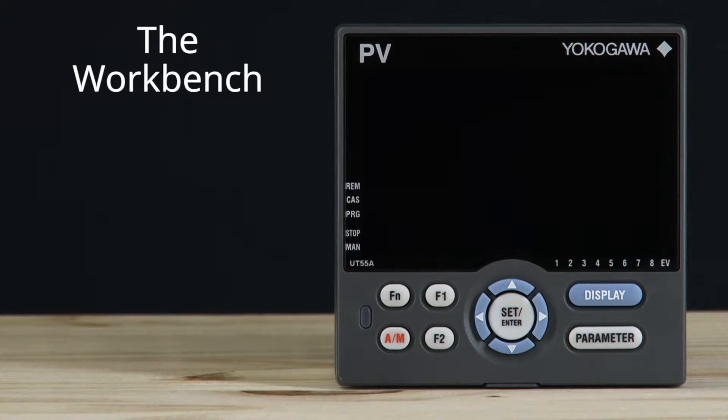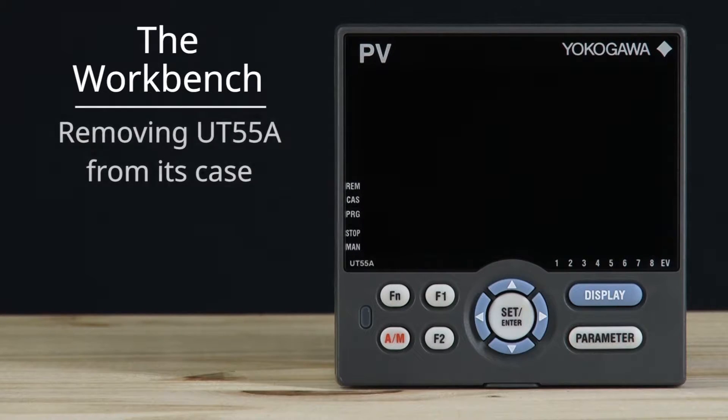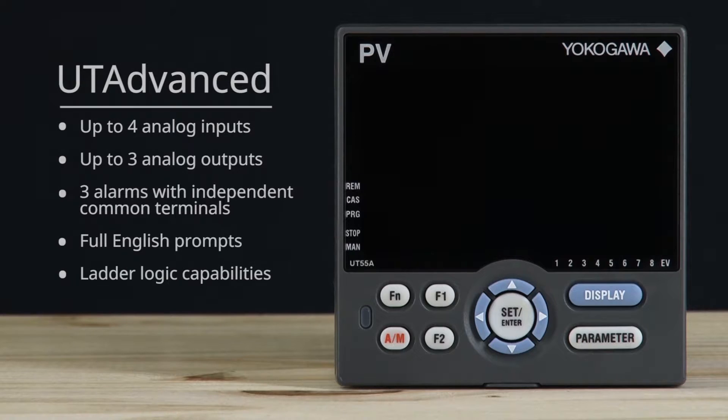Hey everyone, today on the workbench we're going to be removing the UT55A, part of the UT Advanced line of controllers, from its case. Some of the features of the UT Advanced line include up to four analog inputs, up to three analog outputs, three alarms with independent common terminals, full English prompts, and ladder logic capabilities. Let's go over to the workbench and get started.